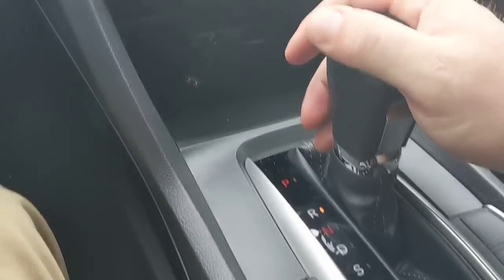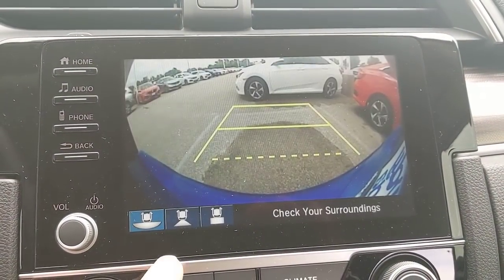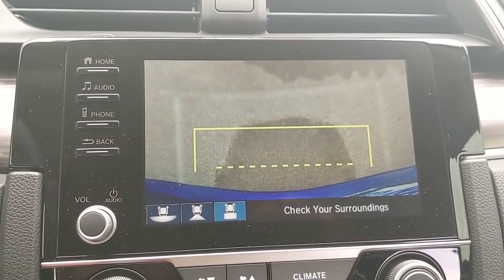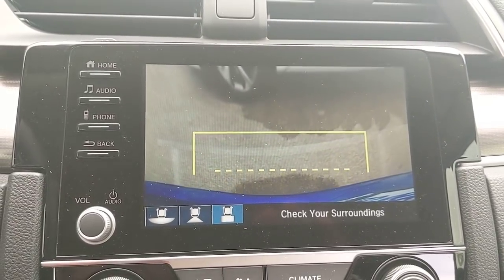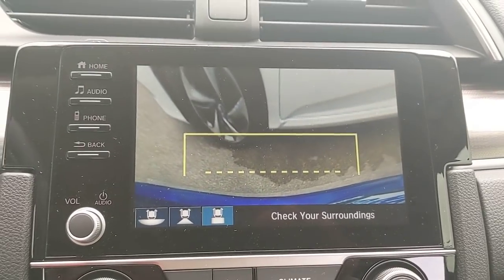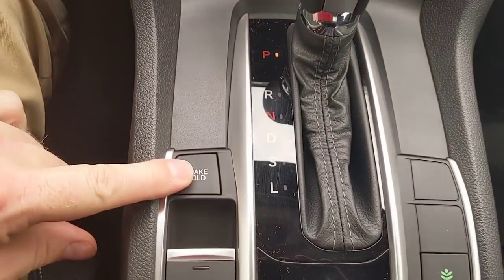While talking about the shifter, throwing it in reverse shows the backup camera. There are three different views: wide angle, standard backup camera, and one aimed straight down. So if I'm backing up to another car or a garage, I can see exactly where I'm getting and how close I'm getting to another vehicle.